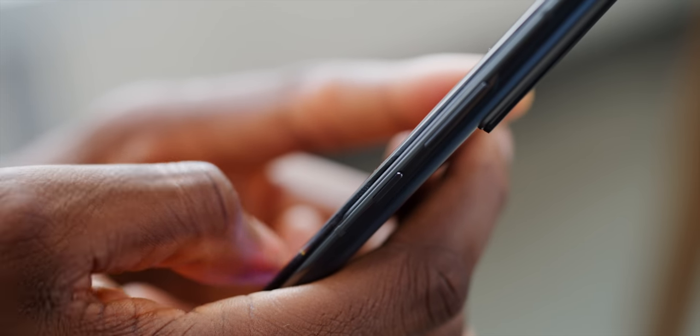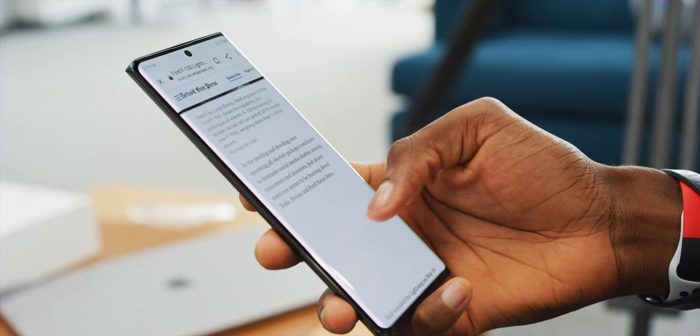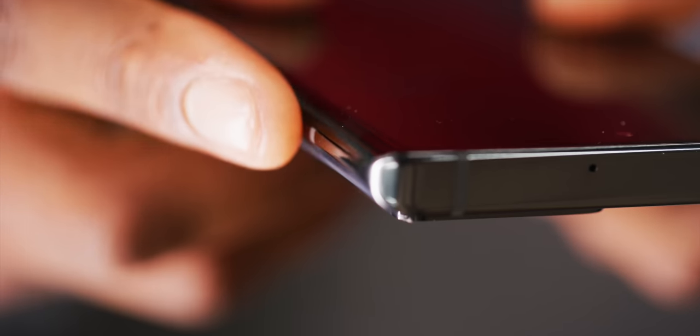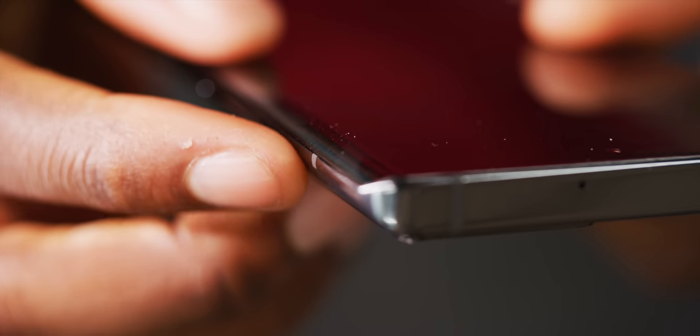ZTE also curves the display over the edges just a little bit. I think it's right on the edge of starting to get some of those annoying accidental touches, so I'd want it to be just a little bit flatter, but it does a great job of looking good for the same reason others have been doing this for so long. The only annoying part of this build to me is actually the rails. Samsung does a way better job of smoothly going from the front glass to the side rail to the back glass, so when you're holding it, it's just that smooth edge. This phone has a pretty big rail bump, especially on the back edge — so maybe it's a little easier to hold, but it just doesn't feel as seamless, which I think is a bit less premium.